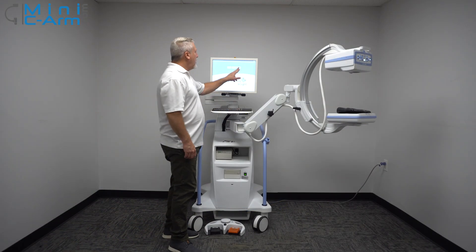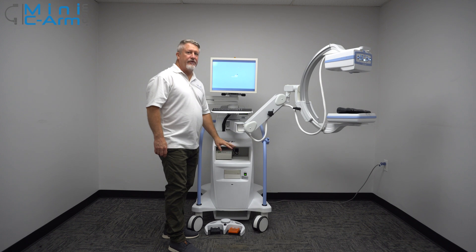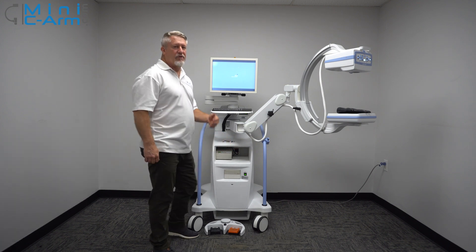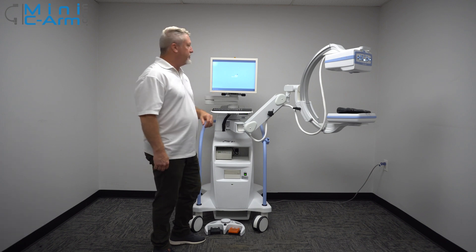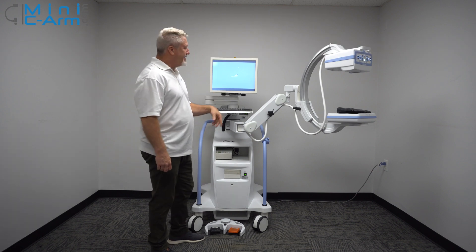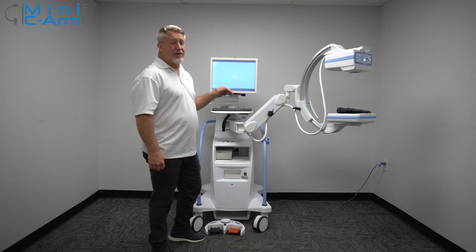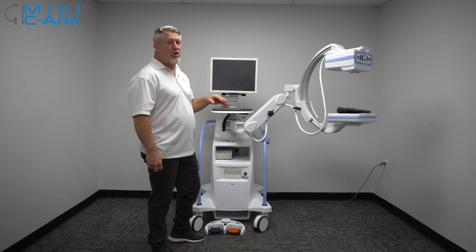Always shut the machine down from the screen. Please do not use the on/off button, because that doesn't allow Windows to shut down properly, and in time it'll start giving you issues. Once the screen goes black, unplug it from the wall. Try not to keep this plugged in all the time because there are certain components that are totally powered all the time.